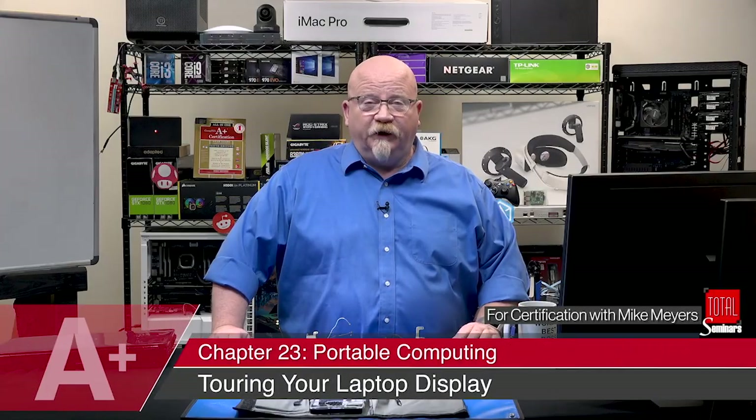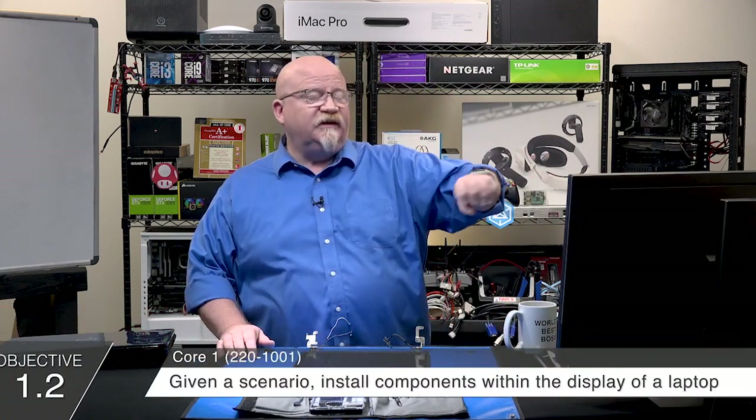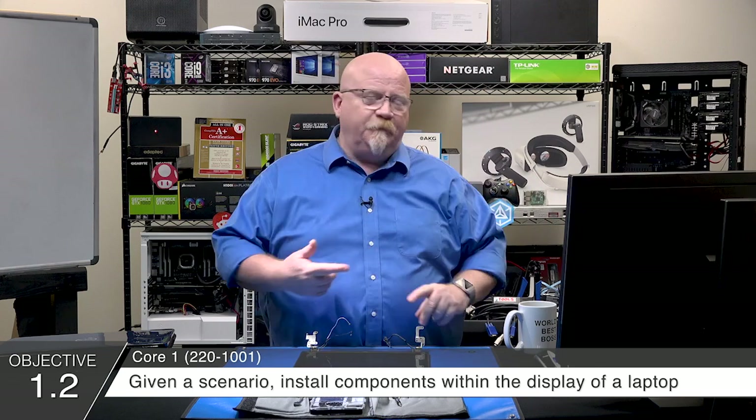I'm no slouch when it comes to fixing monitors, but the monitors I'm willing to fix are big LCD panels like this. I can go into these guys, I can replace backlighting, I can replace the panels, and I can do a lot of stuff in here and save a lot of money doing it.